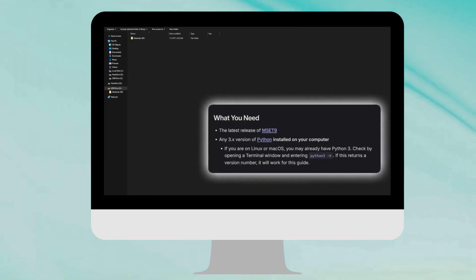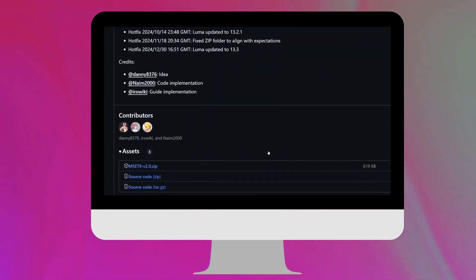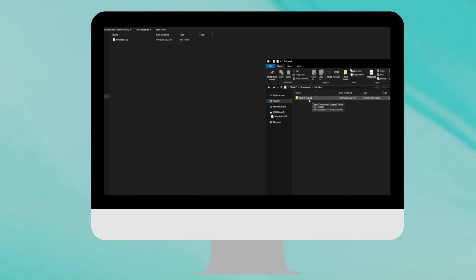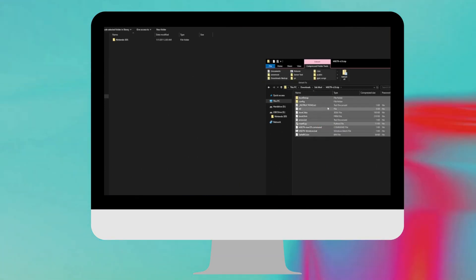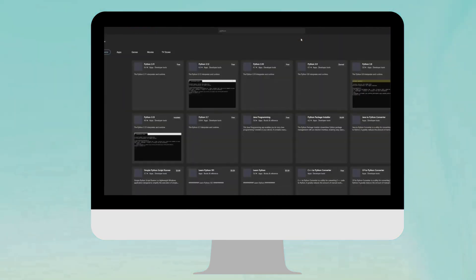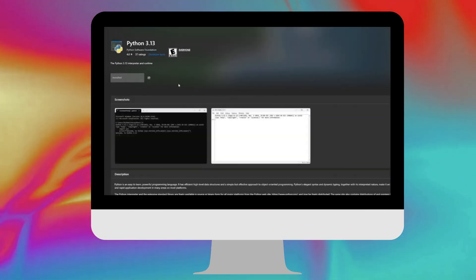First, download something called MSET9, and make sure you have Python 3 downloaded on your computer. When you click on MSET9, make sure you don't download the source code — click where it says the ZIP file. Now let's focus on installing Python. I launched the Microsoft Store, typed in Python, and searched. There are tons of Python options; the one I have installed is the latest, which is Python 3.13 — just select it and install.